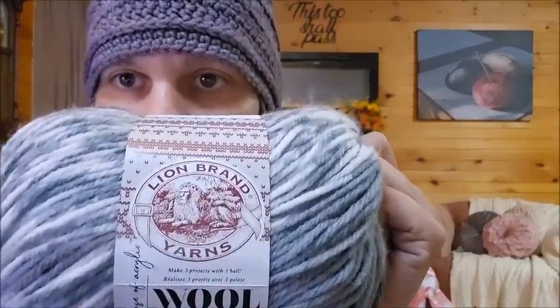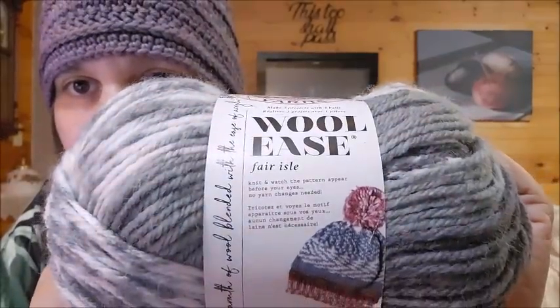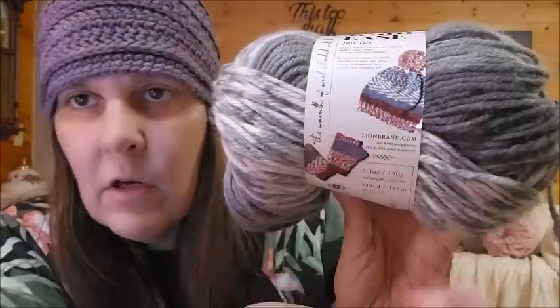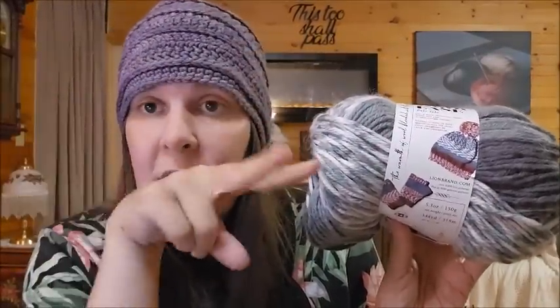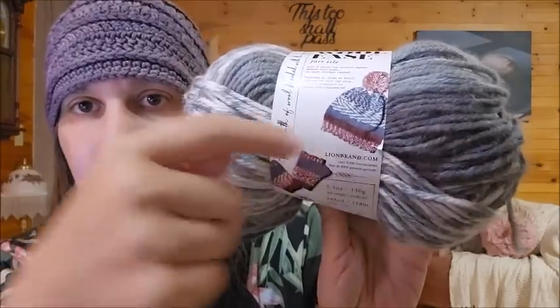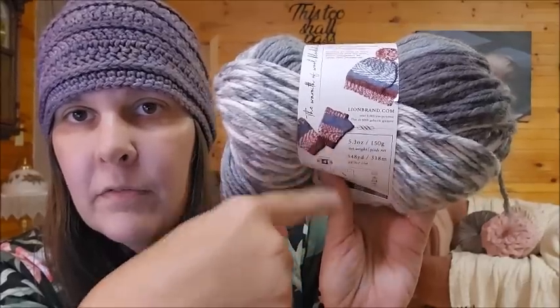Today I'm going to be reviewing one of Lion Brand's new yarns. It's called Lion Brand Woolies Fair Isle, and it's part of their Woolies collection. Now, if you don't know what fair isle is, it's a technique you can use to get some really cool designs. Normally you'd use multiple different colors of yarn to create that design, but this is a fair isle yarn that creates the design for you.